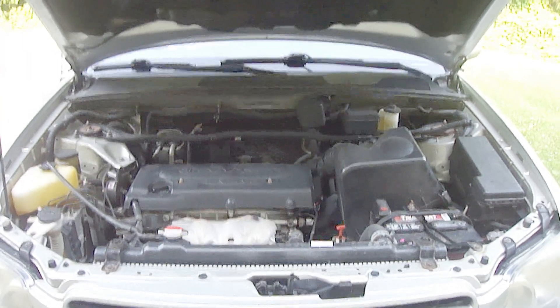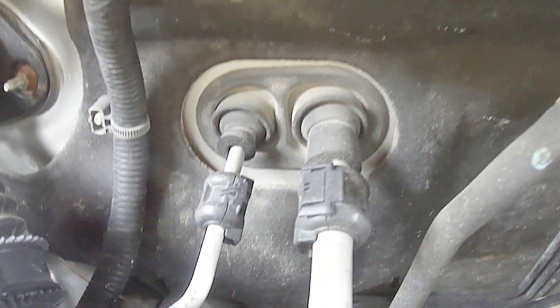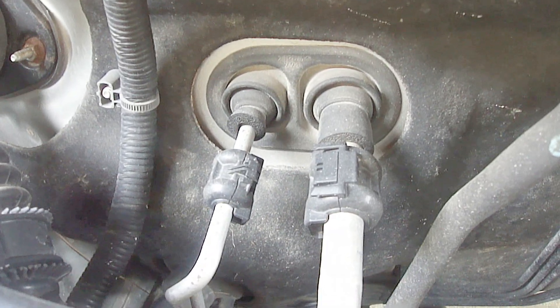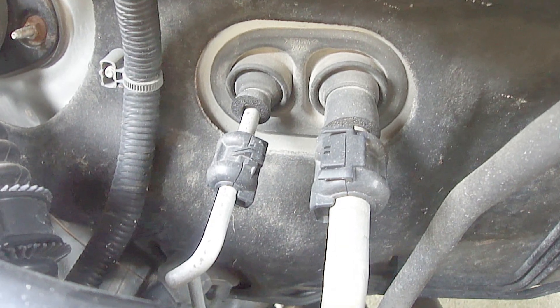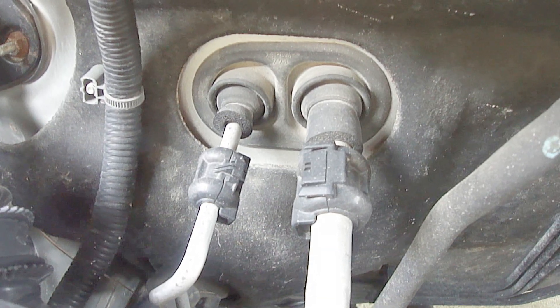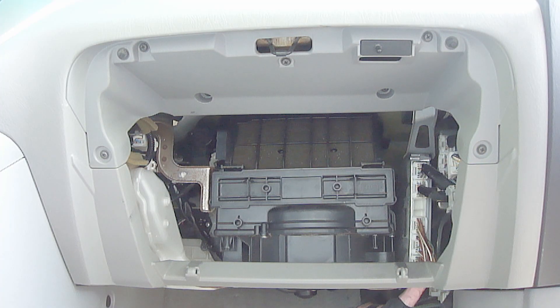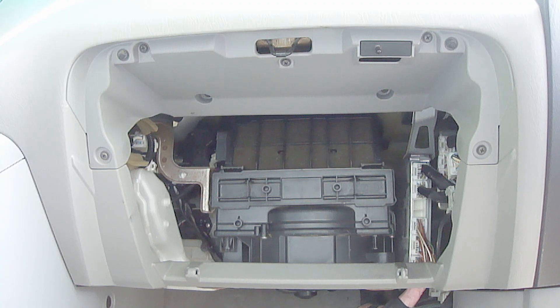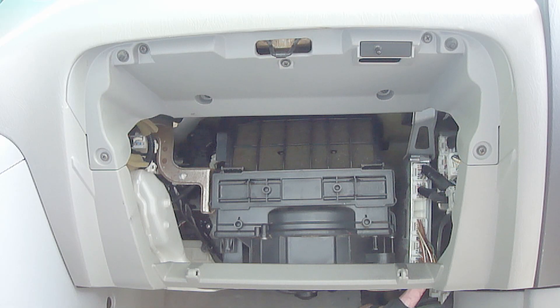Typically, the expansion valve will be located near the evaporator which is located inside the dashboard. Usually, you can gain access to the expansion valve either at the firewall on the engine compartment side where the low pressure and high pressure AC lines are located, or you can gain access on the front passenger side behind the glove box. On this particular vehicle, which is a 2007 Toyota Highlander, the expansion valve is located behind the glove box. I simply removed these two pins and the glove box door, which then allowed me to gain access to the expansion valve.